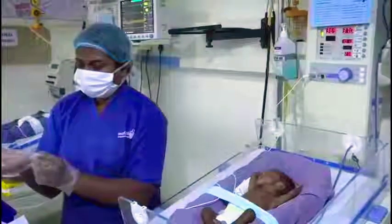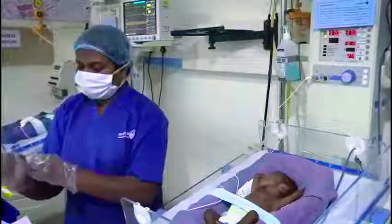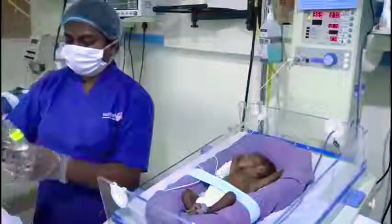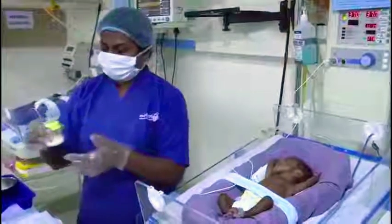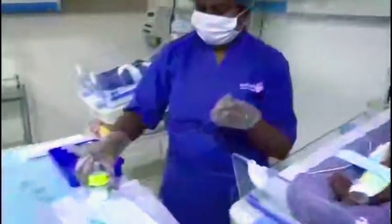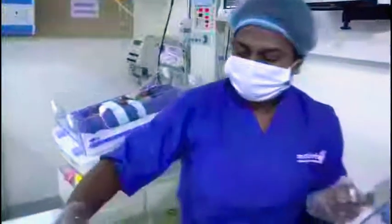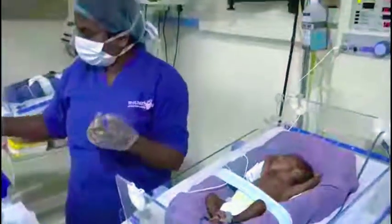We fill the milk in smaller bottles that are specially designed and helpful to give to pre-term babies. These are called MIMI bottles — a 60ml bottle that is quite helpful for giving bottle feeding for the kids.